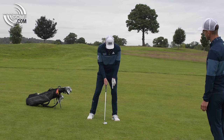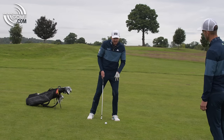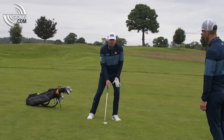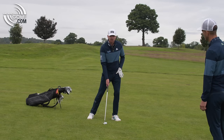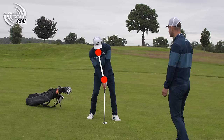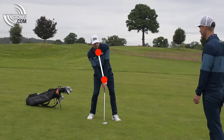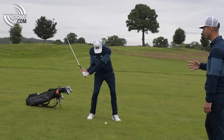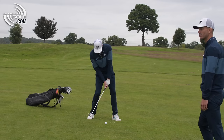Another thing I want to do in the setup is, because I'm going to put a lot of weight on this left leg, I'm just going to get this left foot and flare it out. That allows me to get a little bit more coverage on the ground and takes a little bit of strain out of that hip as well. A lot of people would want to stay behind it and go against the slope, but this causes turf-first contact — and that is just the number one issue on slopes.